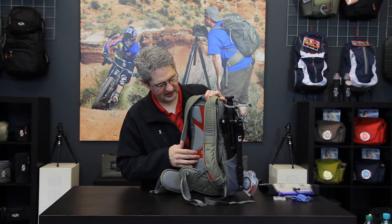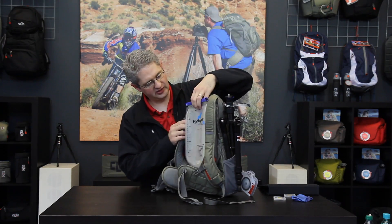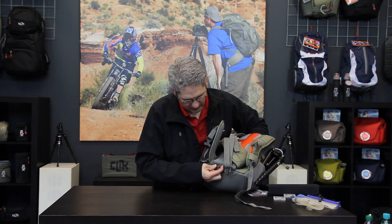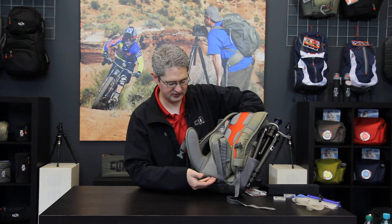On the back panel of the Compact Sport we have a hydration bladder sleeve. This bladder sleeve will hold up to a 100-ounce water bladder and allows us access to hydration on our hike. We have also provided a water drain hole at the bottom so that if your water bladder were to burst, it would simply drain out of the bottom and would not damage the camera gear inside.